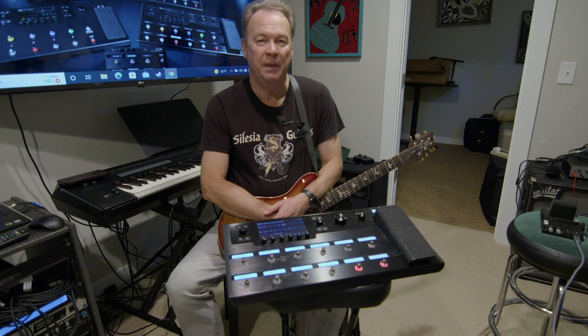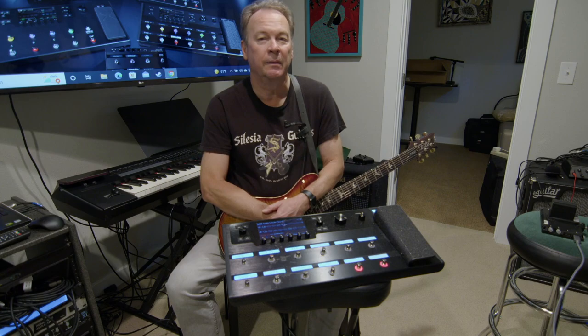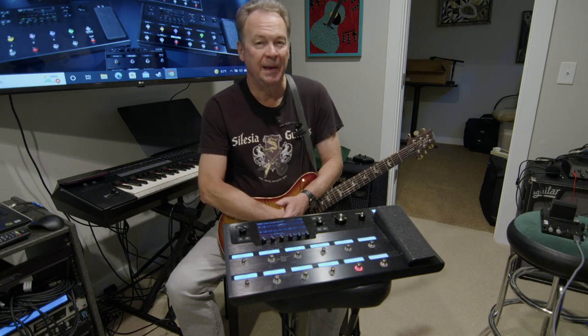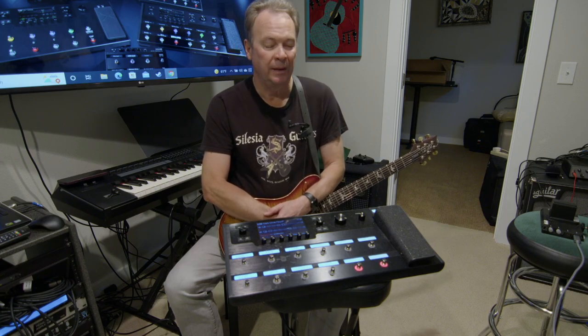I'm going to have some fun with this because I just love this piece of equipment. As a technologist myself who spent many years in technology, I really love the way they put this together. It's architected well, it's extensible, which means they can add capabilities to it — and they do that frequently with their updates.